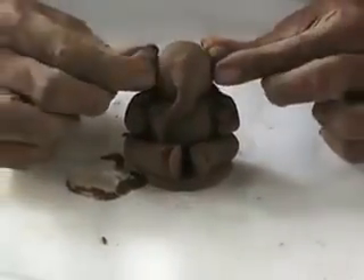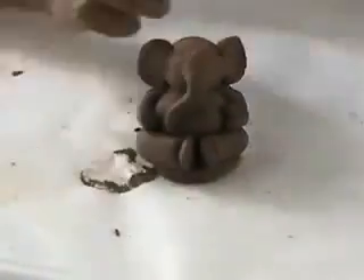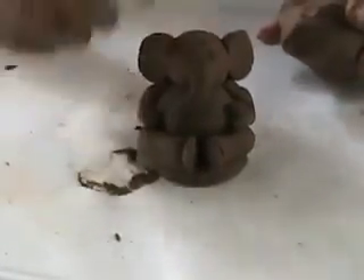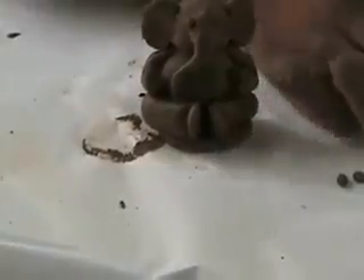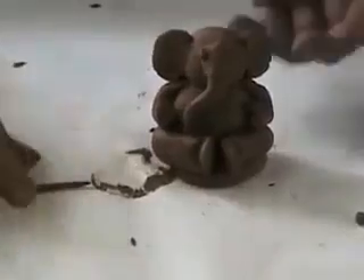One, two, three times. Next small balls, small balls. Next. One, three small balls, one. Stick, small stick. Stick.